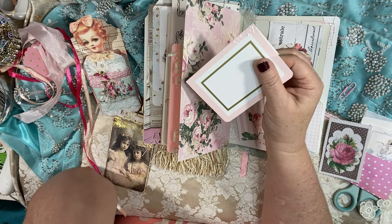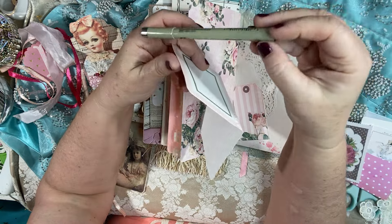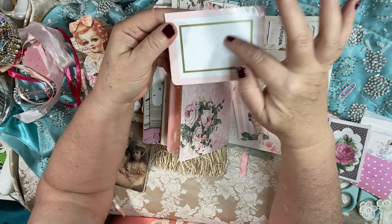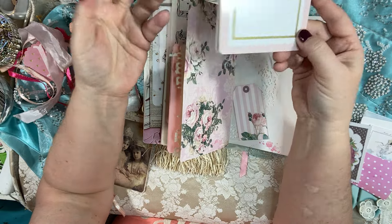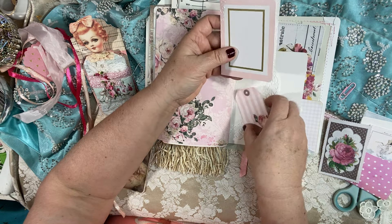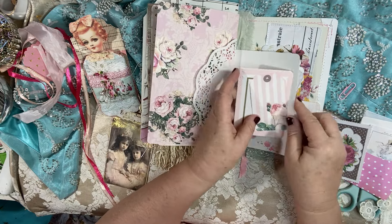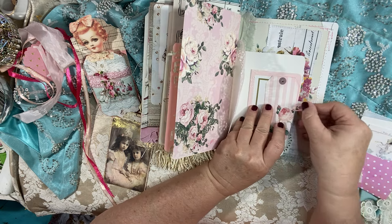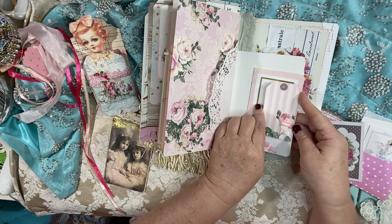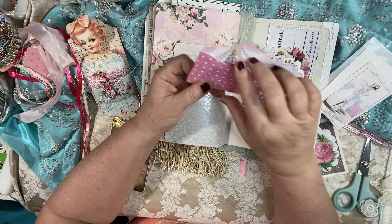I thought it would be fun for you to write on these swirly embossed cards. I would use a Sharpie because it's a little shiny — I wouldn't stamp on here because it'll smear. A Sharpie, Posca, or Micron pen will work. You could write your name in a swirly pattern — do pencil first if you're working on lettering, that's something I would love to do. There's also a beautiful rose tag, and the other side of that pearly white paper ready for journaling. Plus if you have more doilies in your stash, you could add them and let the glue dry, then journal on top of them.